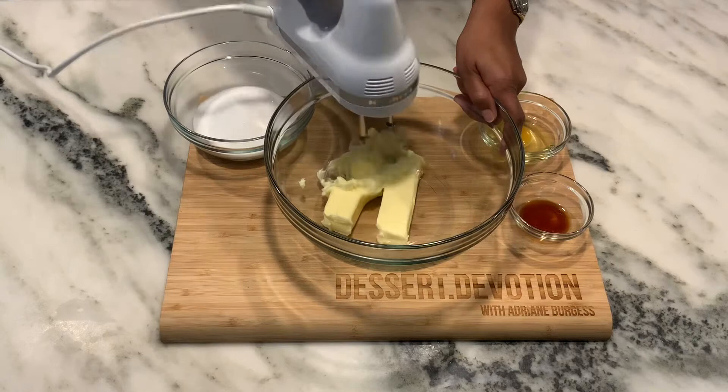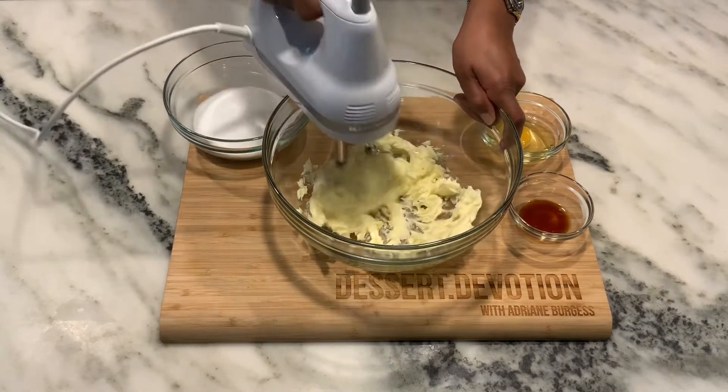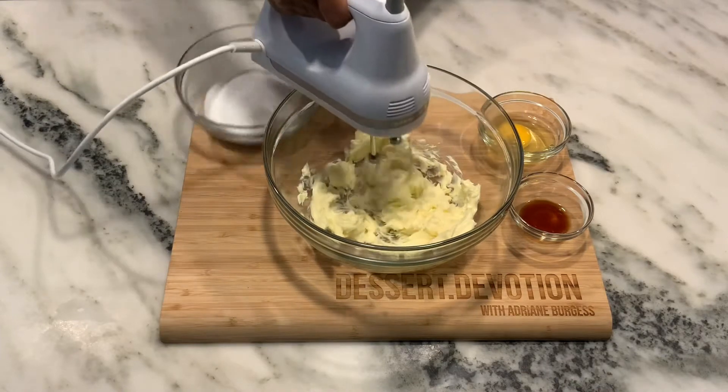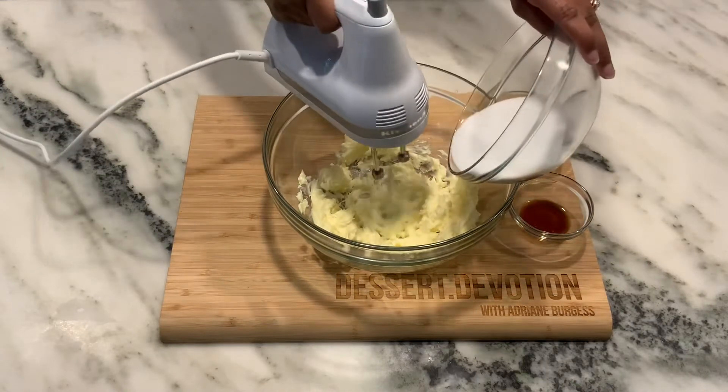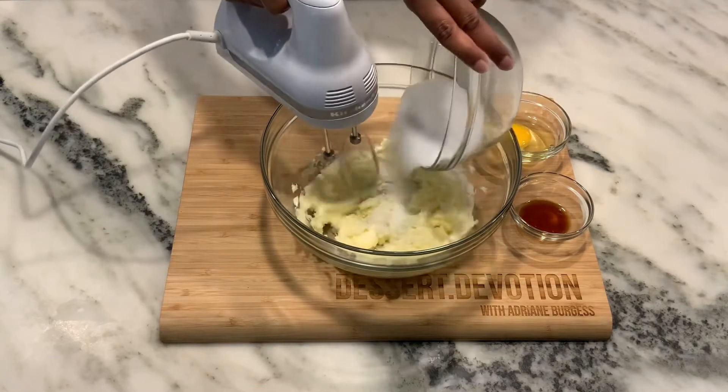Any shortbread recipe starts with butter. I have two sticks of butter that I've softened at room temperature, and then I'm going to add in three-fourths cup of sugar. I'll beat those together on medium speed.